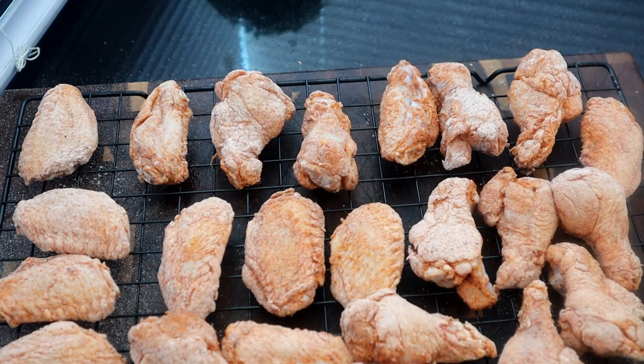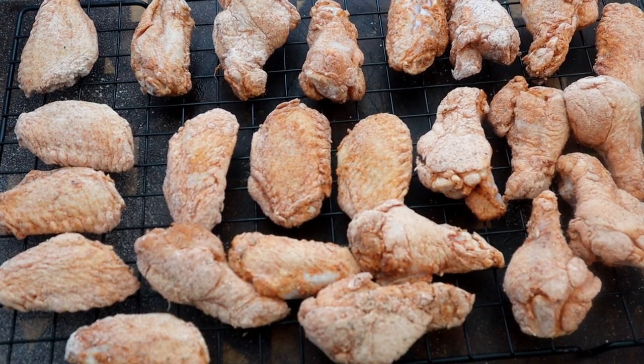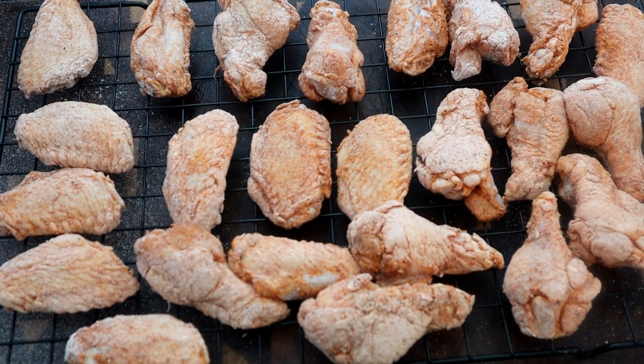I'm going to take these wings and put them in the refrigerator for 30 minutes to allow this flour just to settle in. This is going to help with getting them crisp in the oven. We'll be back in 30 minutes.